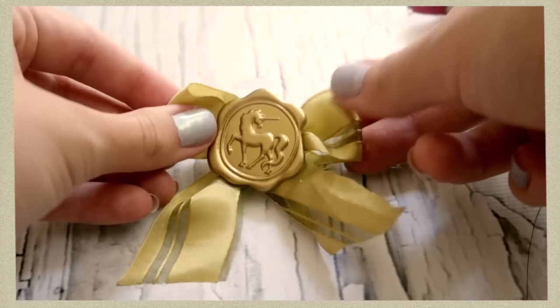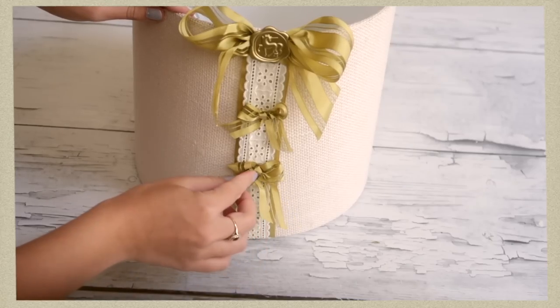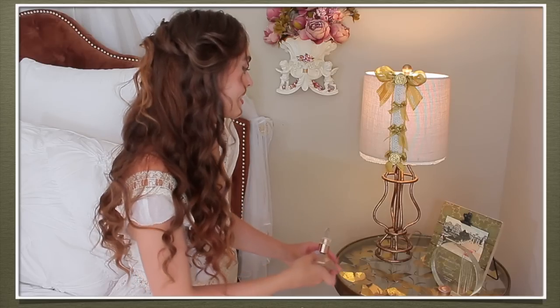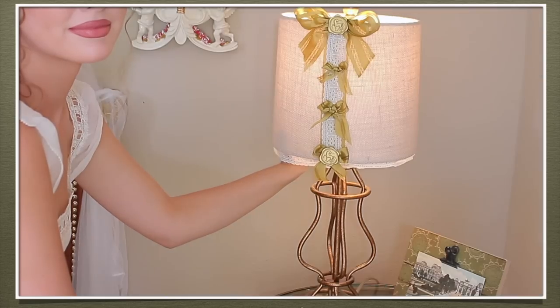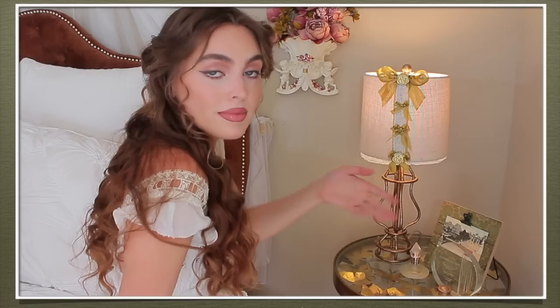I added a stamp on the last bow as well. I already have a lot going on in this corner so I didn't want to go too overboard, but I wanted to bring in a special touch. Here's a look at the corner of my room.